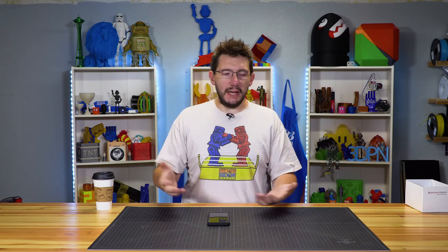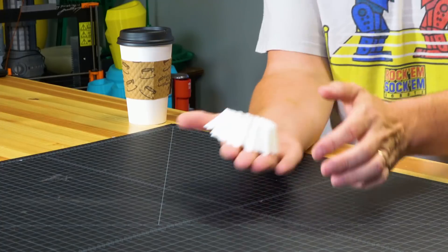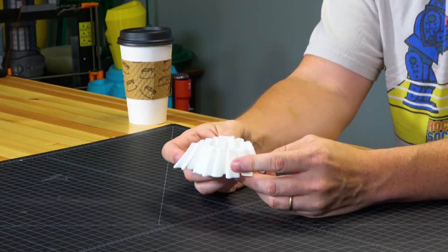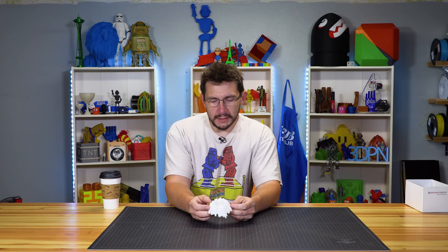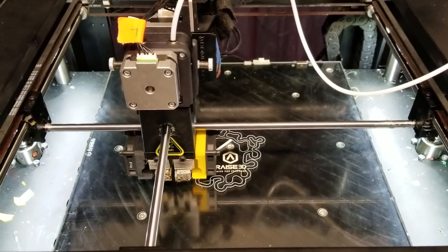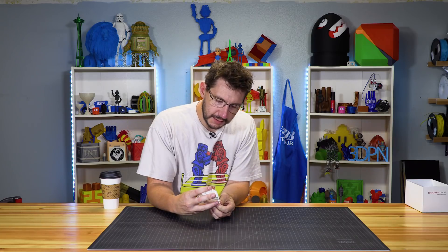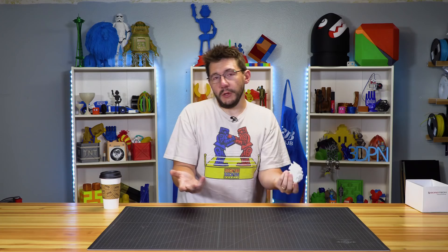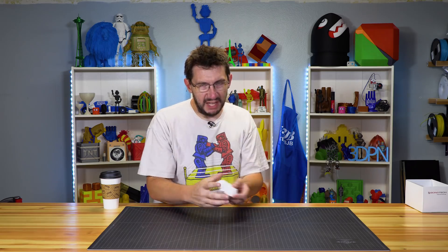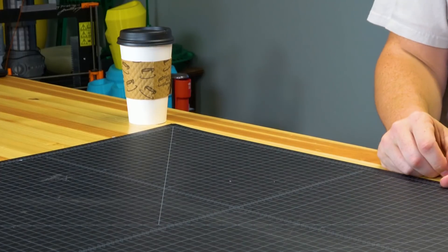That was it — bring up the machine and start printing. No profiles needed to be changed in the slicer software. First I printed Fernando's wavy vase on the right nozzle just to make sure it was working. The extrusions are fantastic. There was some icky residue on the nozzle from sitting unused, but once that cleared, the extrusion was going really well.